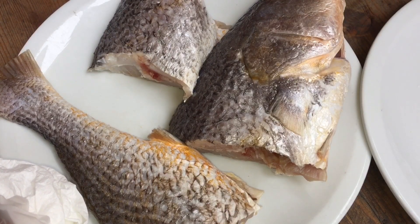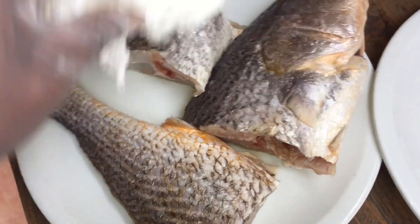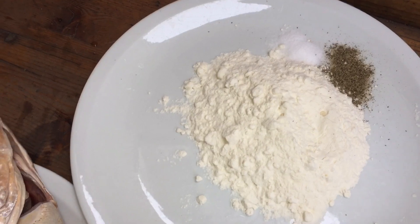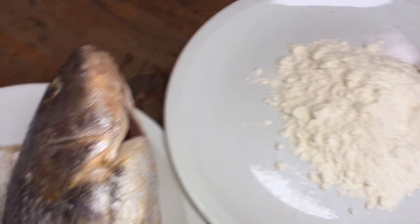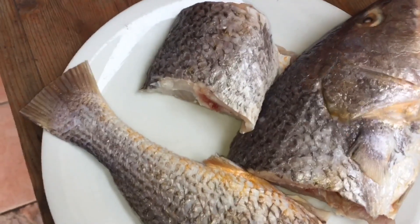Maintenant que nous avons vidé et nettoyé notre beau poisson so-so, on va le laisser égoutter à l'aide d'un papier essuie-tout. De l'autre côté, j'ai mis de la farine, du sel, du poivre — on va mélanger tout ça et ensuite venir déposer le poisson là-dedans. Pendant ce temps, je fais chauffer mon huile.